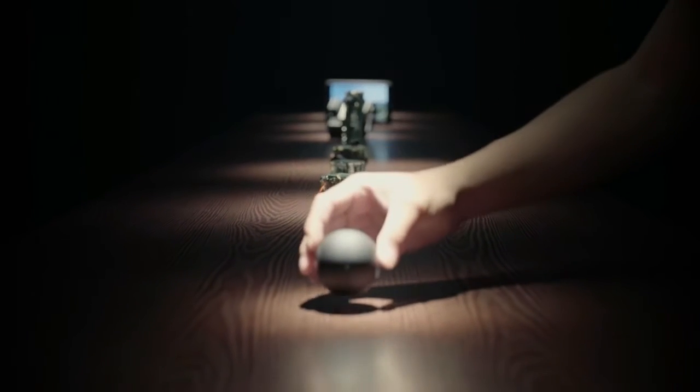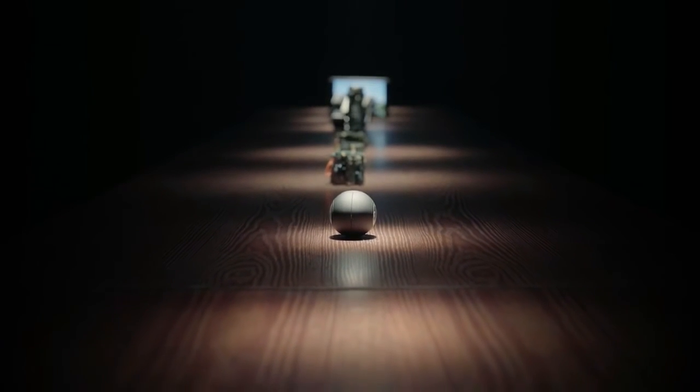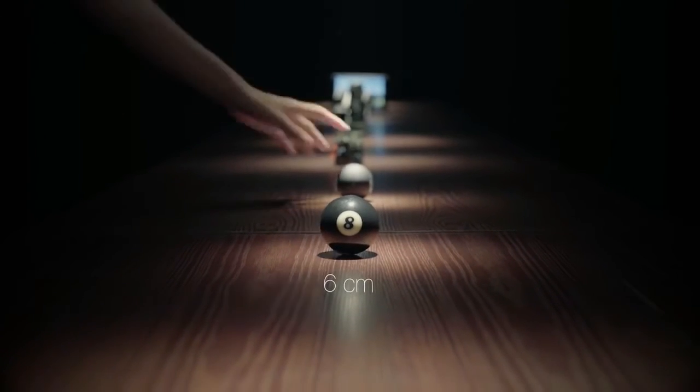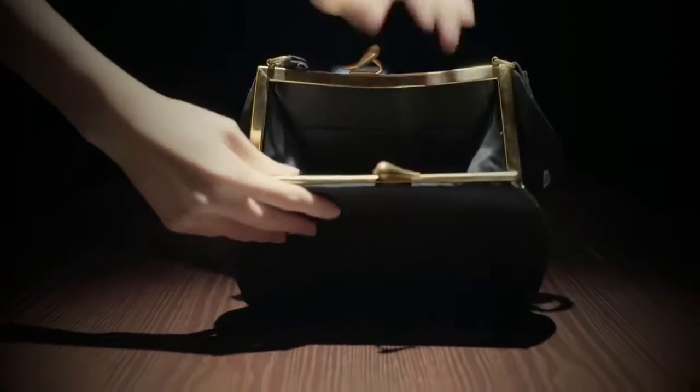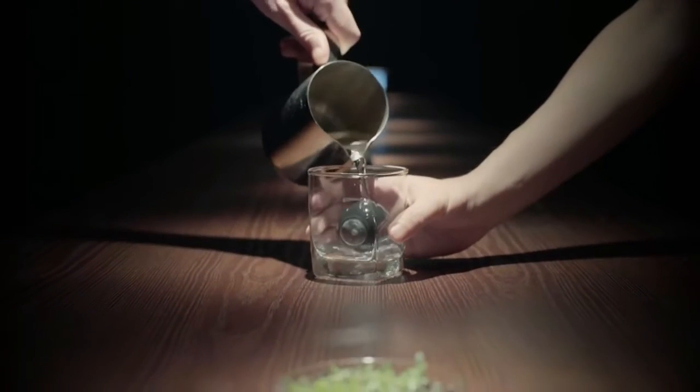Finally, this is where we arrived. A 360-degree camera in a size just like a pool ball. So it's easy to carry anywhere, or to explore vantage points never possible before.